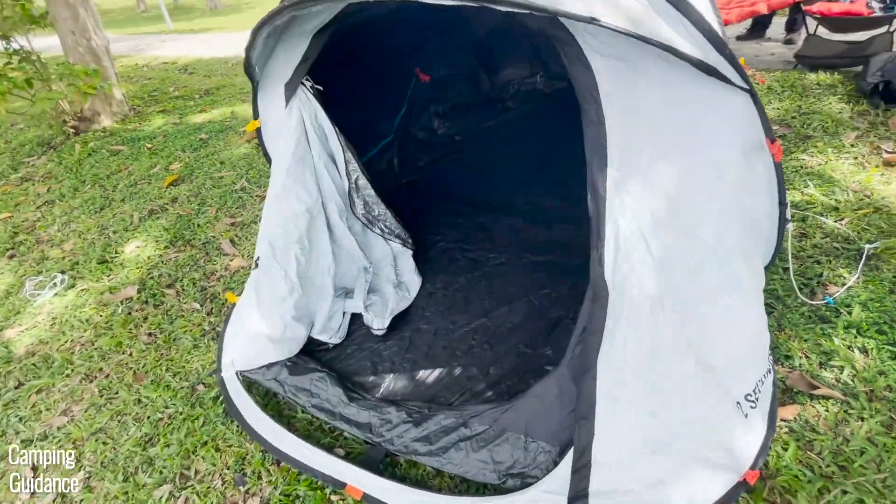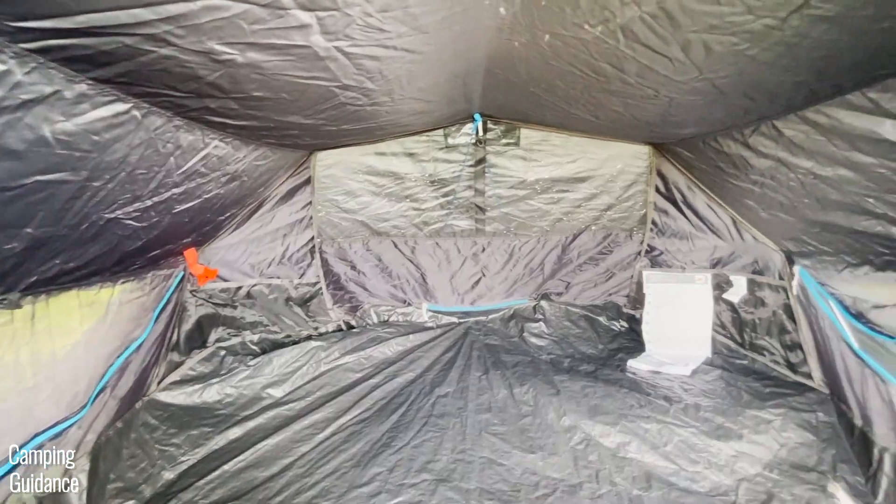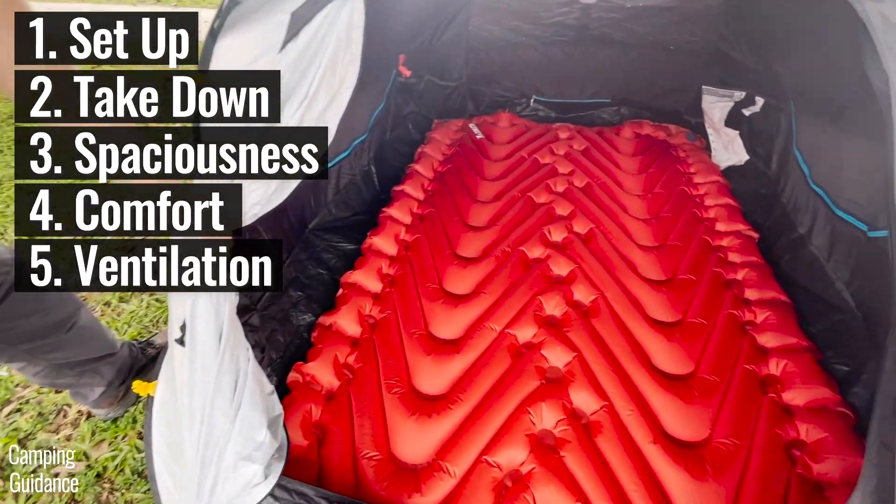This is the Quechua 2 Seconds Fresh and Black pop-up tent. This is the two-person version and in this video, we'll be testing its ease of setup, ease of takedown, spaciousness, comfort, ventilation, and more.